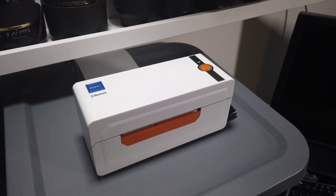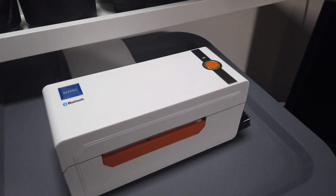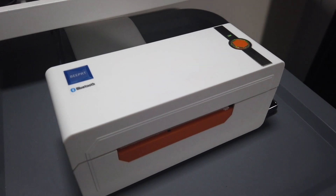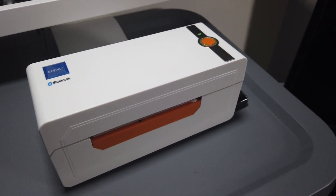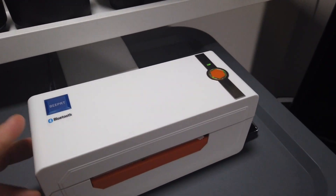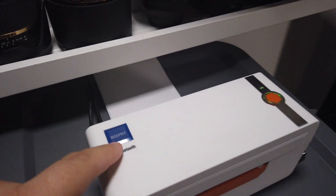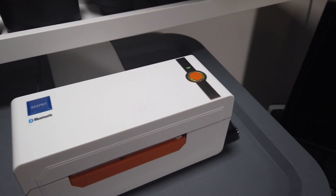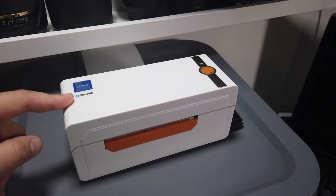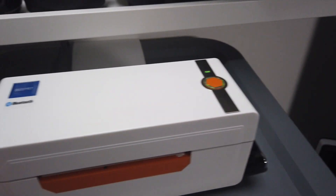Hey guys, so if you are new to selling online and want to upgrade your old ink or laser printer to a thermal printer, but the Rollo, Zebra, or Dymo printers are too expensive, there is a Chinese printer like this one. It looks like a Rollo but it's called BPRT. This is the Bluetooth version, but there is a regular version also. The Bluetooth can only be used with their app — available for Android and iOS.